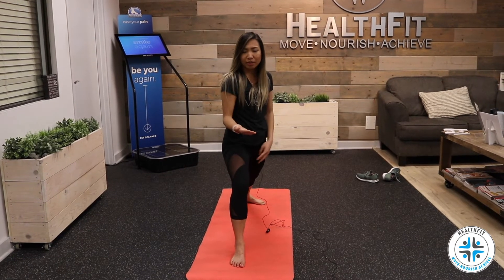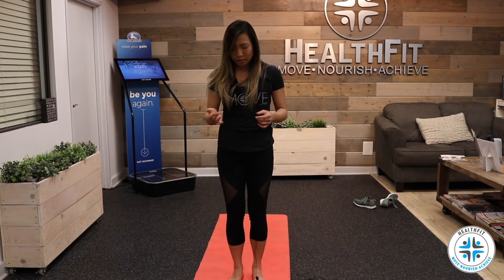If you find that you're unable to do that, it could be for a number of reasons — it could be an ankle mobility issue, it could be something going on with your hip. That's something we'd have to take a closer look at to know exactly what's going on.